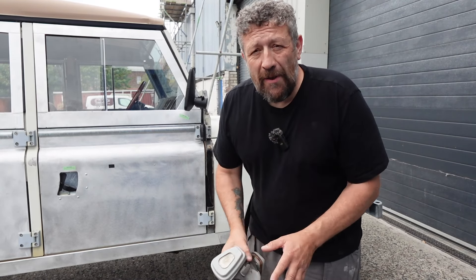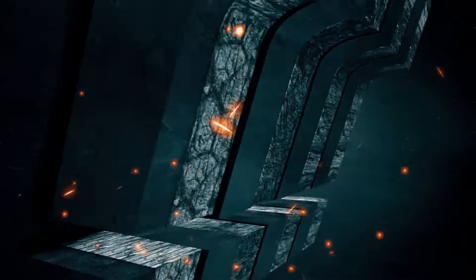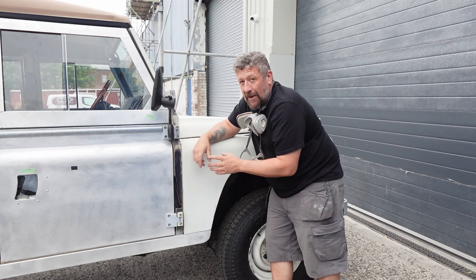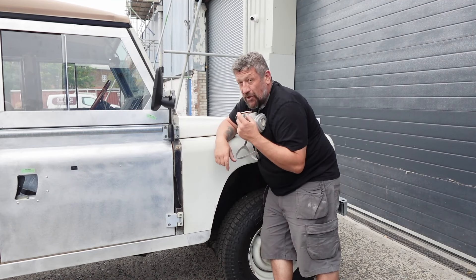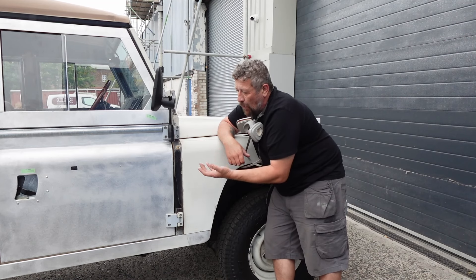Hi and welcome back to the channel. Today we are going to be getting into some bodywork on the 110. The vehicle has definitely already had a paint job — you can see, and I'll show some close-ups, where it's got the original limestone white underneath and a brighter white over the top, which is obviously when it had its respray.